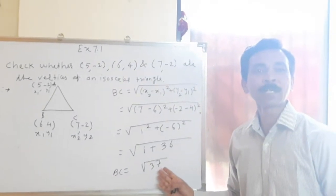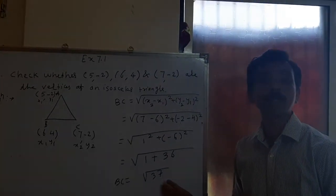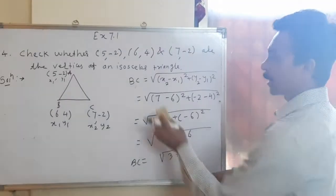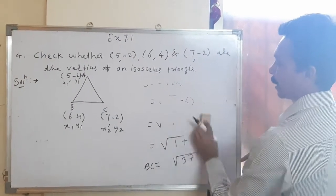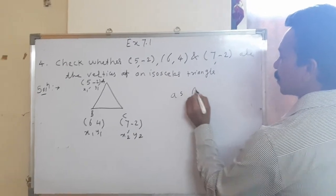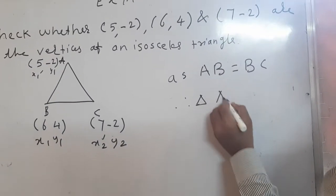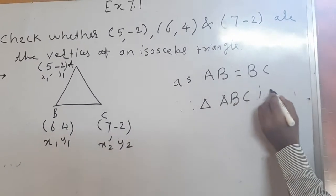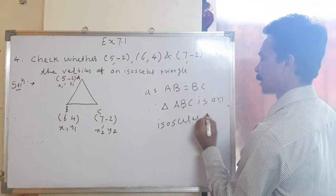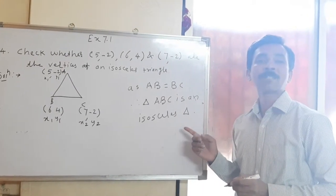So two sides are equal — there is no need to find the third side. As AB is equal to BC, therefore triangle ABC is an isosceles triangle. So this is the way to prove an isosceles triangle.